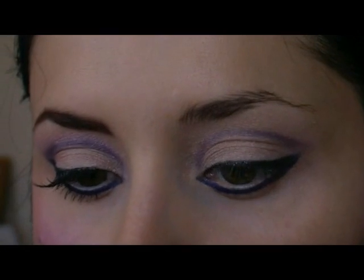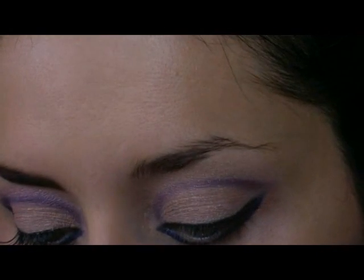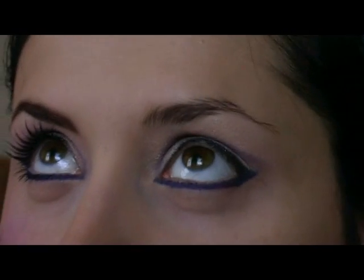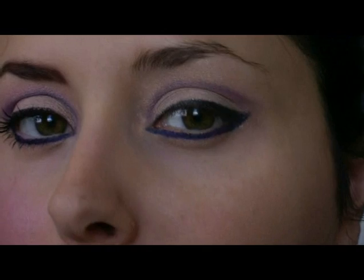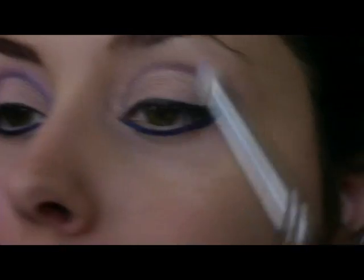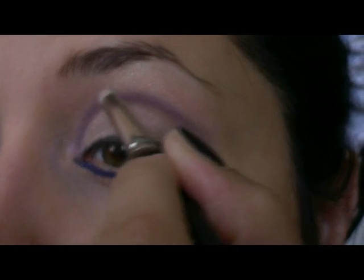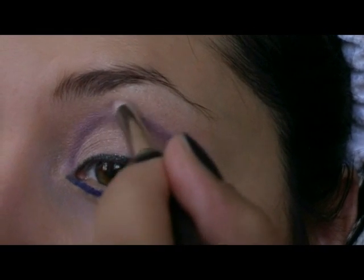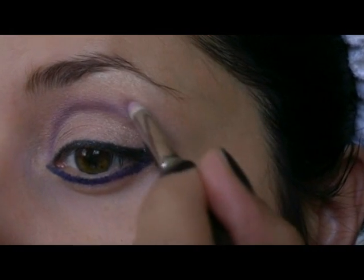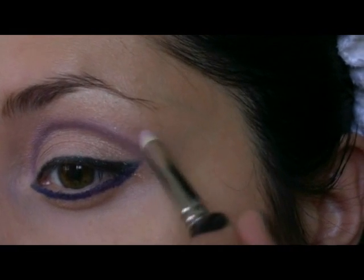With the 219 brush, I'm going to take a little bit of At Dawn shadow and go over the Violet Trance, starting from the inner corner and going all the way to the outer corner.